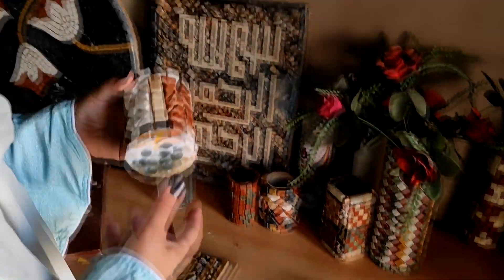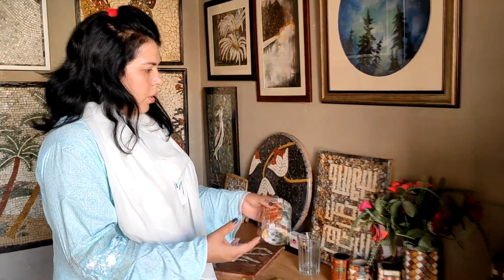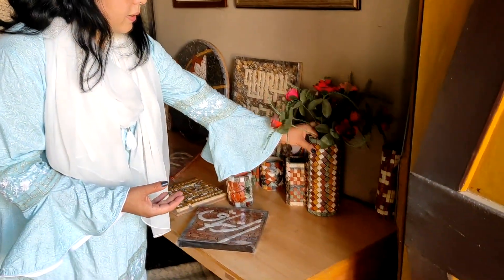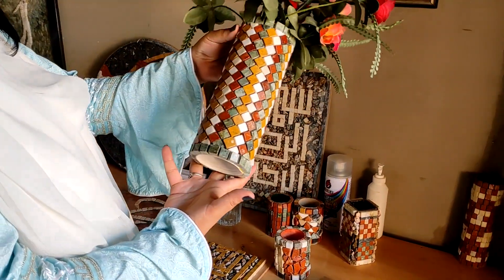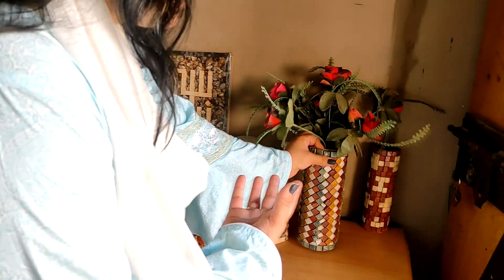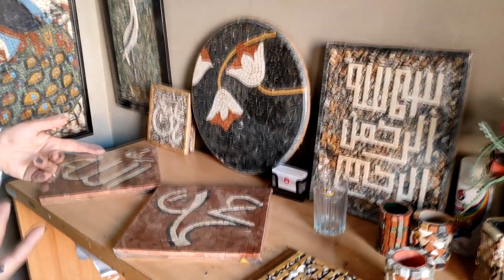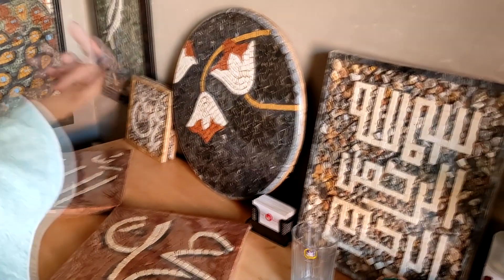This is for decoration and also suitable for the office. These are pen holders. And these are temple-style decorative pieces. You can use them as a decoration piece as well. Here are also small wall pieces with calligraphy and small calligraphy designs.